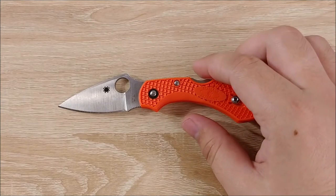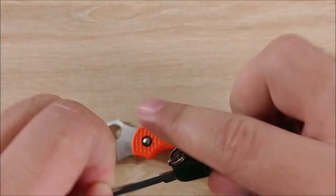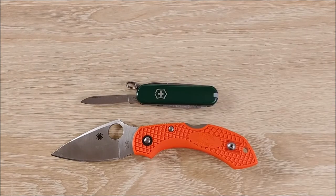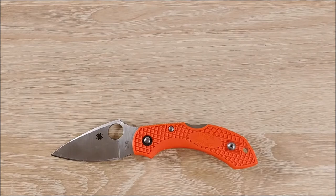On to the size comparisons first. I'm going to go in kind of small to large order. Here's the Victorinox Classic, which is a very, very small knife. You can see it is smaller than the Dragonfly, of course. The Dragonfly is a small knife, but it is not that small.